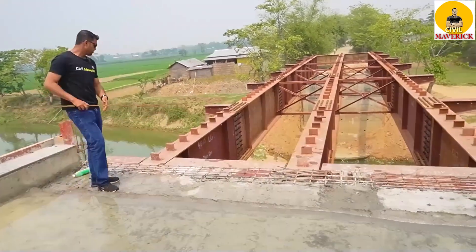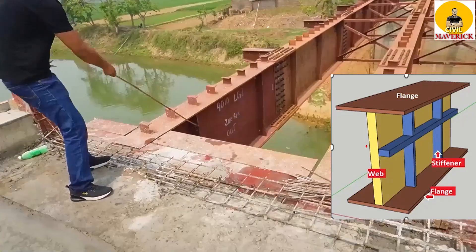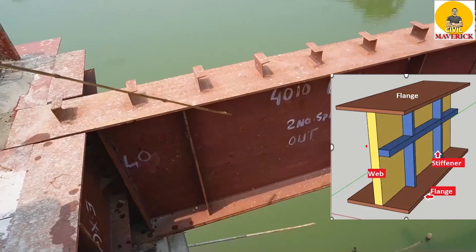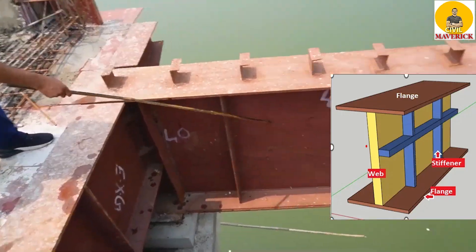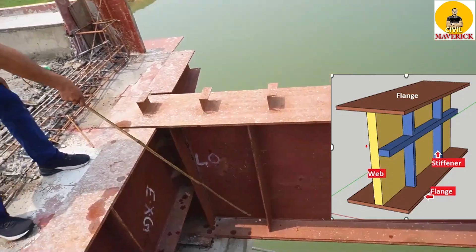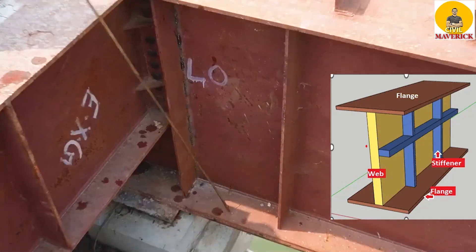The first component is the flange plate. This is the top flange, and this portion is the web. You can see — this is called the bottom flange.